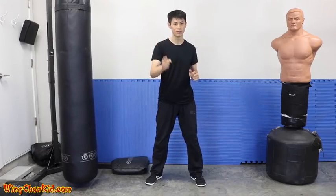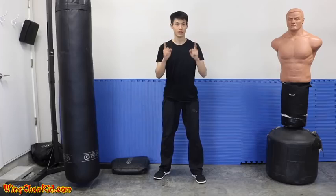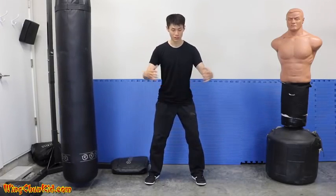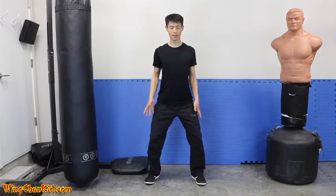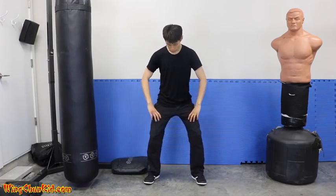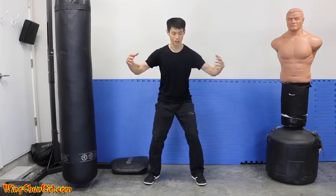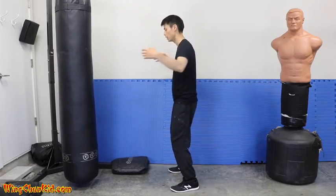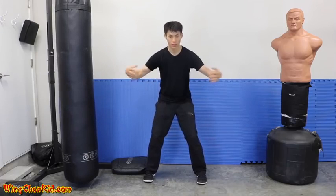Tip number two is expansion and contraction. First, expand your chest as wide as you can, expand your knees out by rotating them outward so your hips expand, and expand your whole legs and chest outward. Now contract everything: suck in your chest, let it sink in, wrap your shoulders thin, suck in your gut, and squeeze your knees together. Now you're in the contracted position.